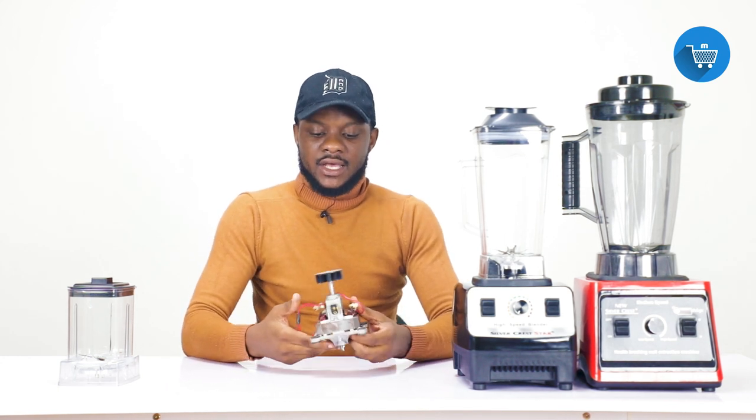If you don't follow this procedure, you will burn the motor. When the motor is burnt, you would have to buy a new one and it costs quite a bit. So that is the first common issue we have found with this blender. Let's move to the second issue.